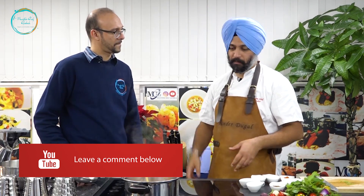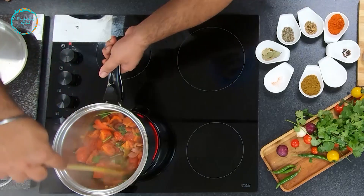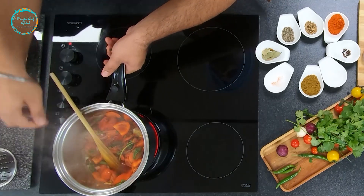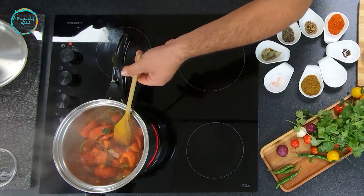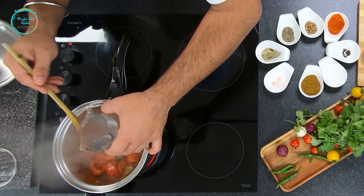A lot of people take the stems and just chuck them in the bin — we're not going to do that. We're going to use each and every part of it. As you can see, the onions, tomatoes, and peppers are cooking nicely. Now we're going to add water — just enough to cover the soup. The Shorba is now covered and we're going to put the lid on, leave it on high heat, and wait.